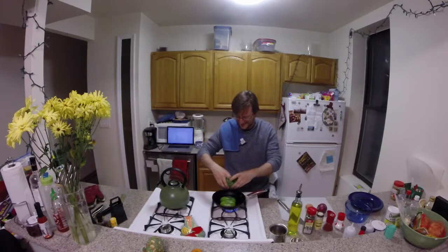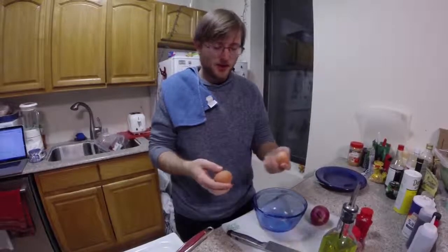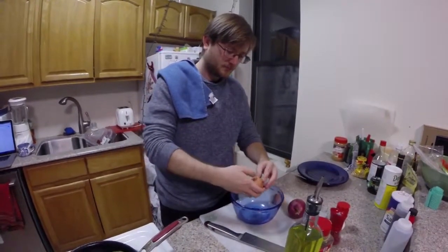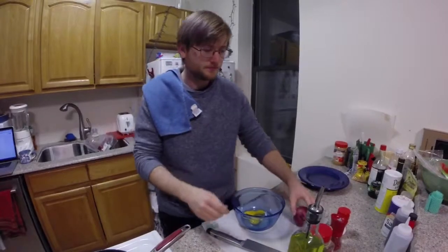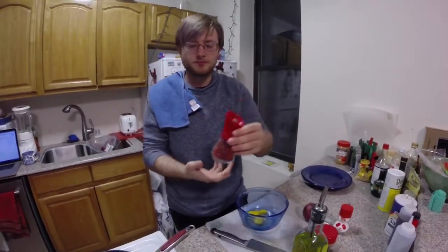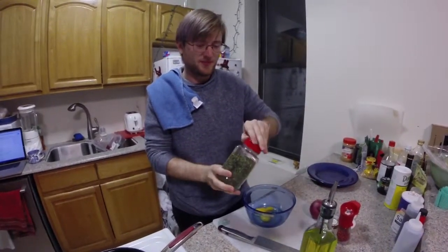Oh yeah, listen to that. Alright, make room. We're just going to leave these here and move on to the eggs. So we've got two eggs, one for each pepper half. I'm just going to crack them into a bowl, scramble them around a bit, and add some seasoning — add some salt, pepper, and some parsley, because we're fancy.